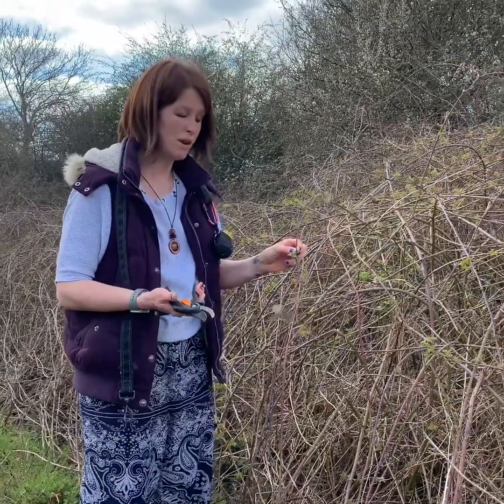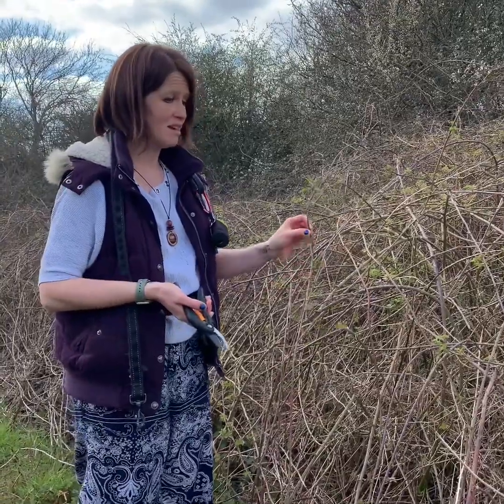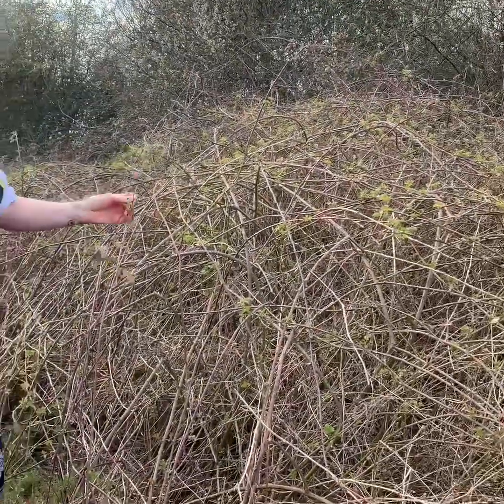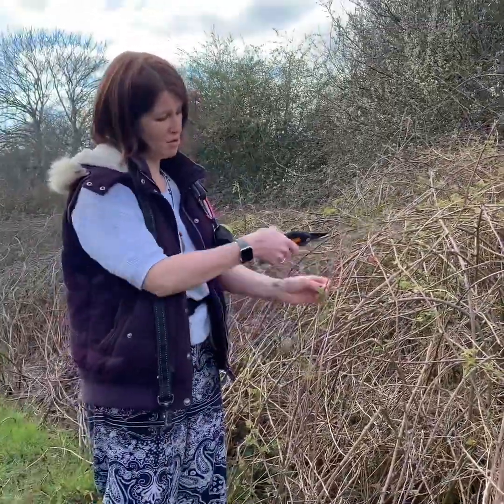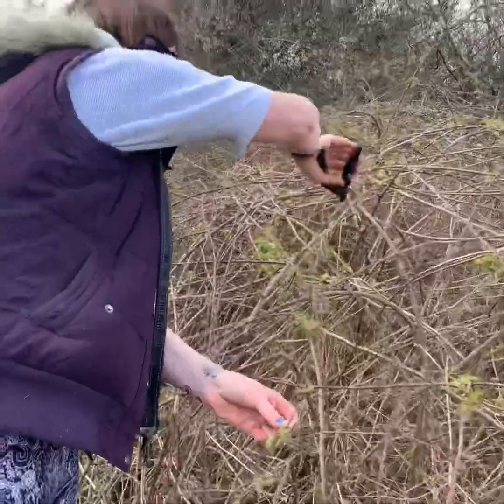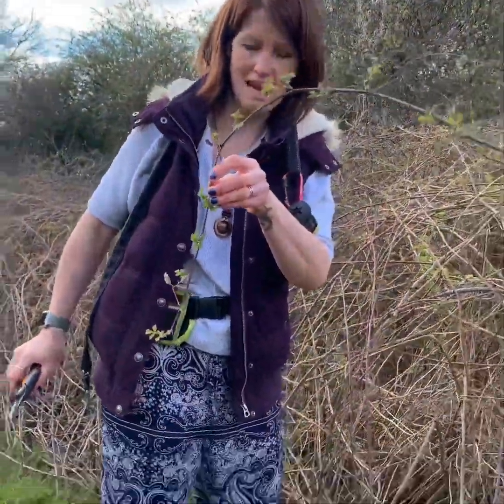Brambles tend to grow all over the place — probably you've got some in your garden that you don't want there. This is a clump of brambles here; they'll have blackberries on in the autumn, but for now we're going to collect some of the stems. You want to go as far as you can and get as long a length as possible, and we're going to collect as many of those as we can.